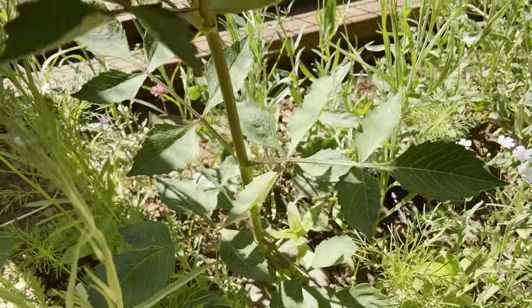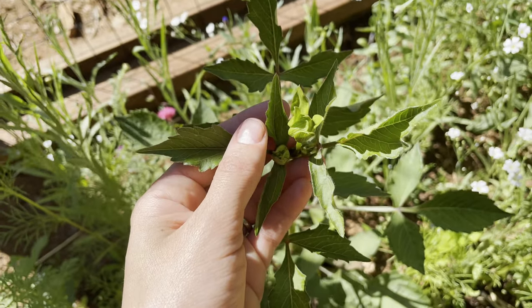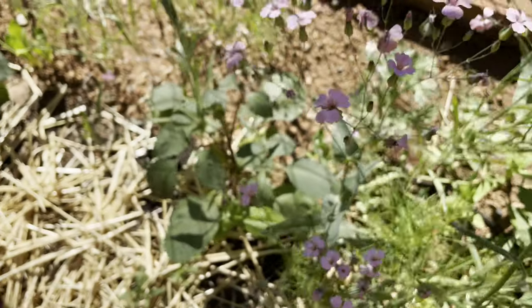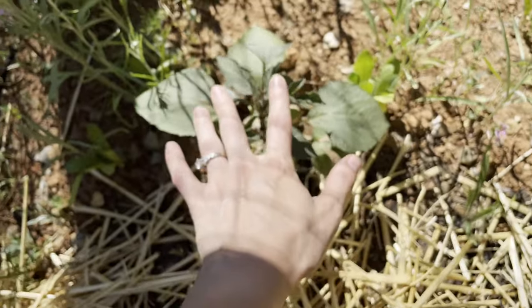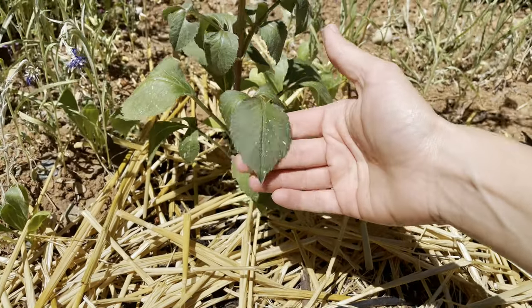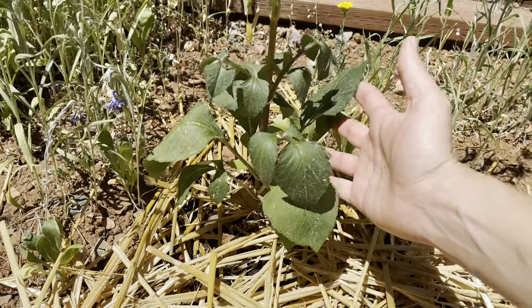Dahlias are a tender perennial flower that originated in Mexico and Central America. They prefer soil that is rich and well-drained, consistently wet, although they can handle some dry periods, but never prefer the soil to be soggy. I installed a drip watering system that watered for 30 minutes every two days, but this was adjusted as needed when the weather changed. I watered more often when we had scorching temps and the leaves looked wilted.